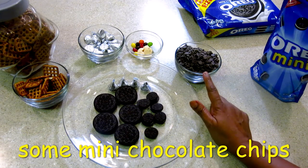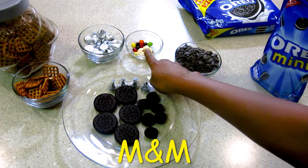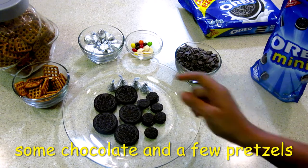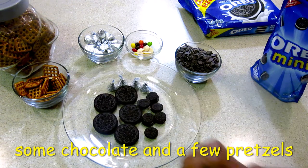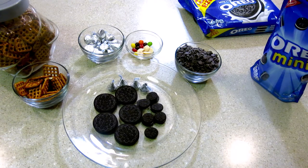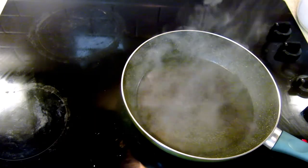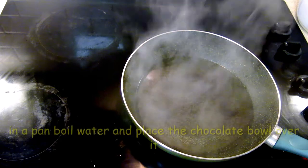I have chocolate chips, M&Ms, and plain chocolates. I have made some big chocolates here, and I have made pretzels. So let's start — first we have to melt the chocolate. I have to boil the water in this pan.